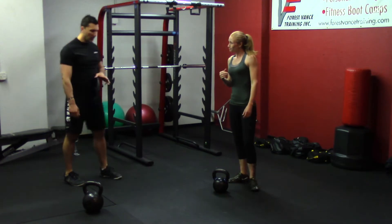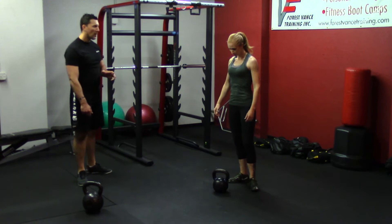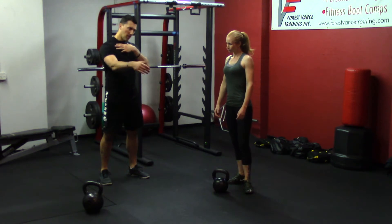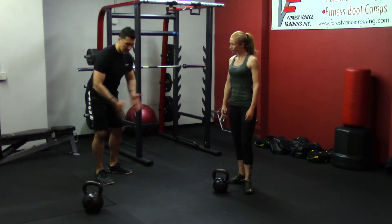This drill is going to help you keep your shoulder pulled back into the socket. A really common problem with two-hand and one-hand swings is letting the shoulder disconnect from your body and your upper body getting floppy. So what Leanne is going to do is lie down.